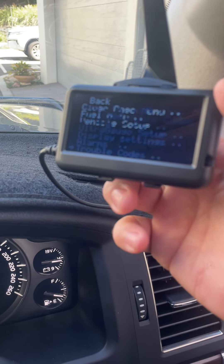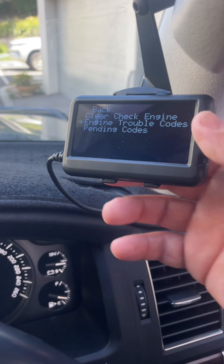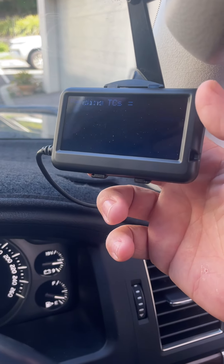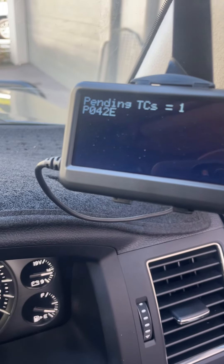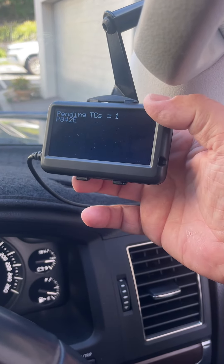Go down to the trouble codes - pending codes - and this will tell you the code. It tells you the car code and you can look it up, and it will tell you what it means. But basically the car is in limp mode.